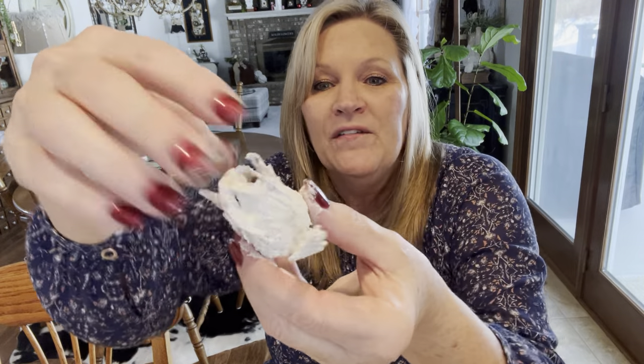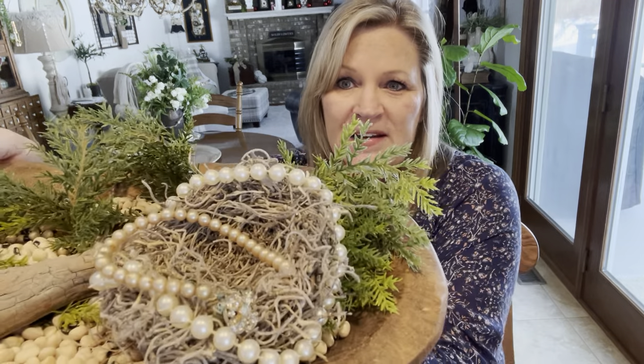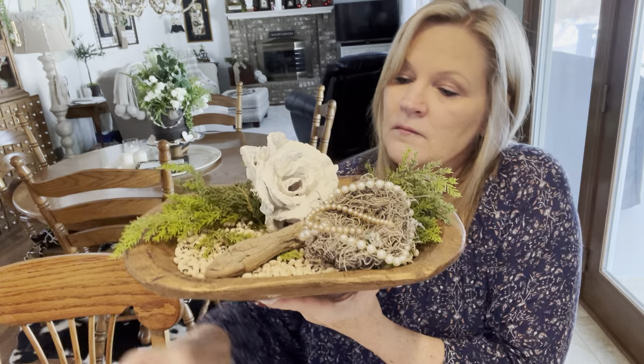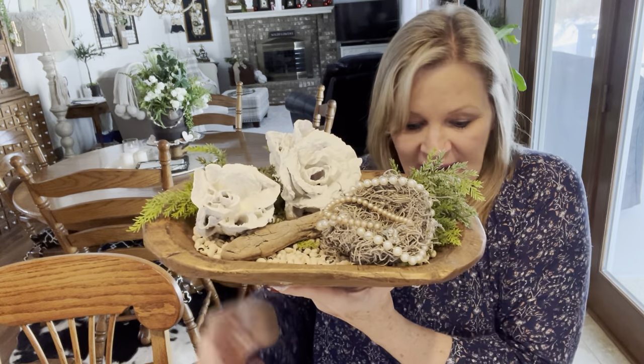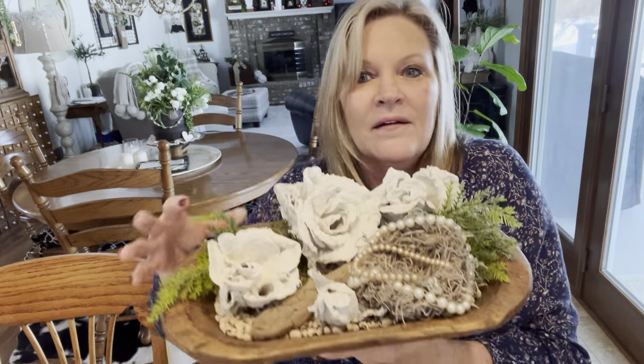Now we're going to take a dough bowl, because I want to show you how you can display these in your house. You could use a dough bowl, a silver tray, a big book — anything like that that you have. Then you've got your cute little nest, and as you can see, the nest turned out super cute. I'm just going to add in some of my roses like this. I just think it's a really unique display.